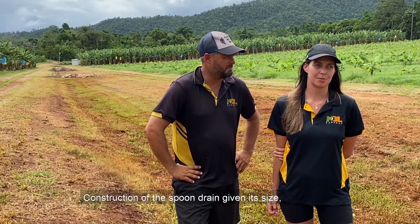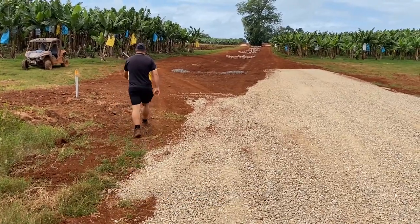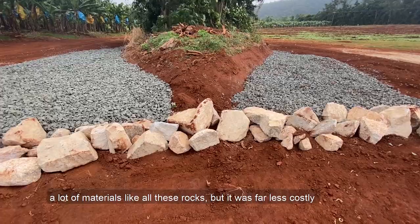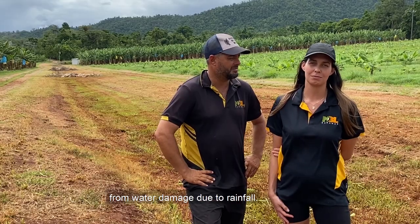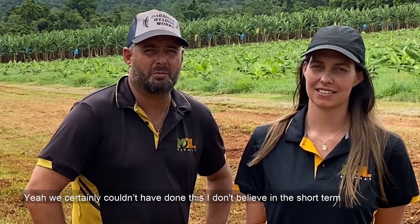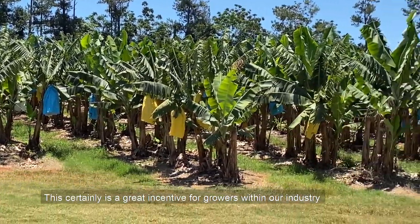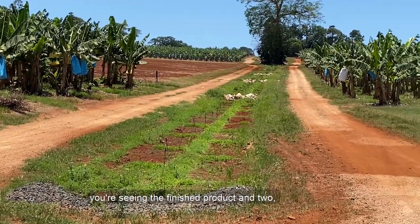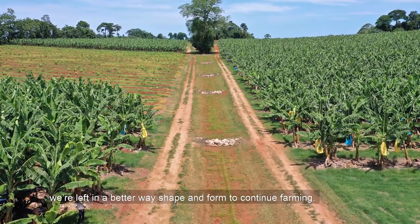Construction of the spoon drain, given its size, was always going to be quite expensive — there's a lot of earthworks involved and a lot of materials like all these rocks — but it was far less costly than replacing our main headland three times a year from water damage due to rainfall. We certainly couldn't have done this in the short term without the help of ABGC and the government grant money. This is a great incentive for growers within our industry to do these types of projects, because you're seeing the finished product and we're left in a better shape to continue farming.